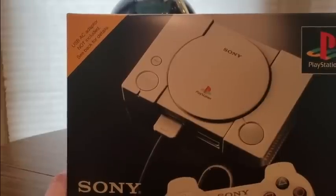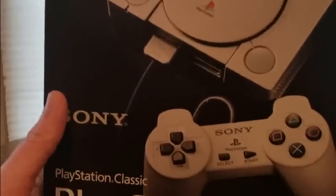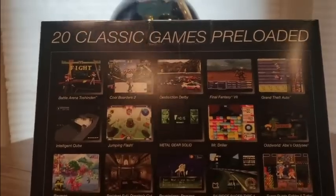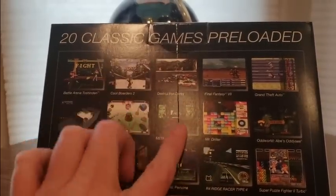USB AC adapter not included. What? Pay a hundred bucks for this. Oh boy. The game selection is not the greatest, I'll grant you that one.